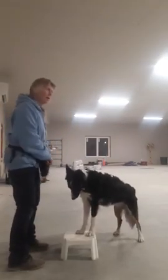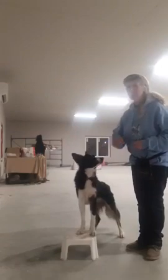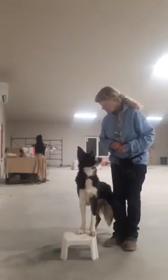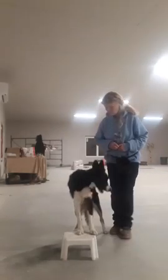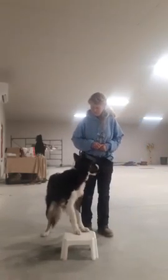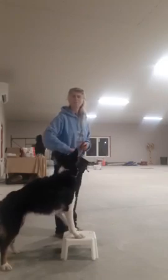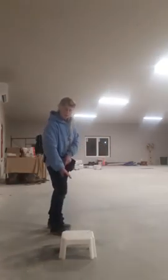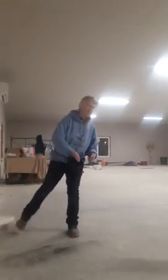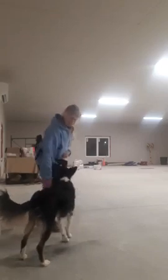You need to practice it both ways. You reward every tiny bit of movement to make those beautiful pivots. They learn that if you put your hand there, they should pivot to your side — I'll just come to the stool and she should pivot to my side.